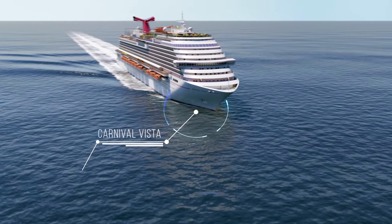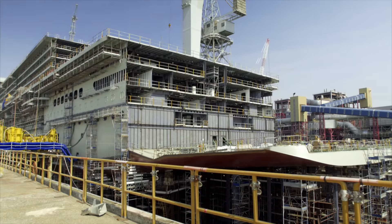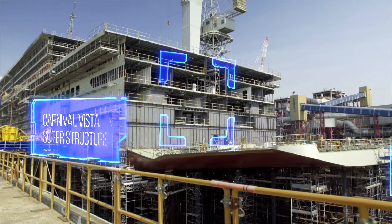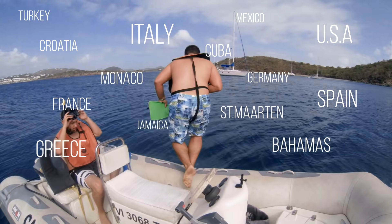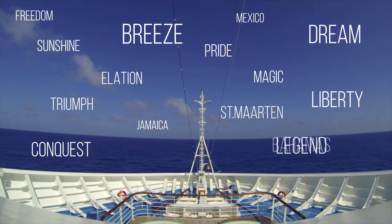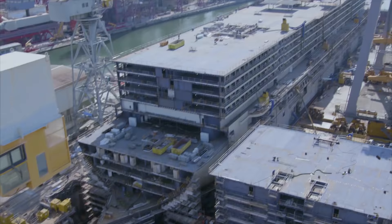Carnival Vista is a new class of ship, and this build is pushing the limits. At the shipyard, perspective is everything. So you can say I've done this before — I've been to 10 dry docks, 30 countries, and sailed on just about every ship in the Carnival fleet. I want to know how all this got here, so I took off for Italy to find out. And on this go around, everything's different.